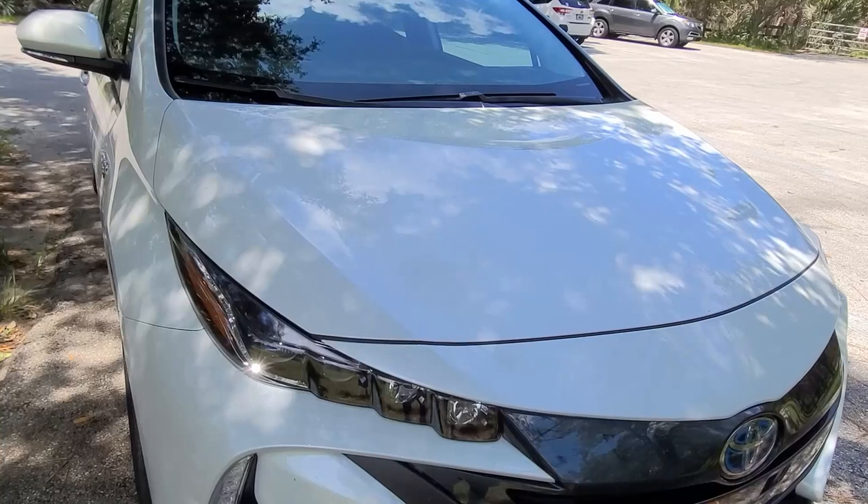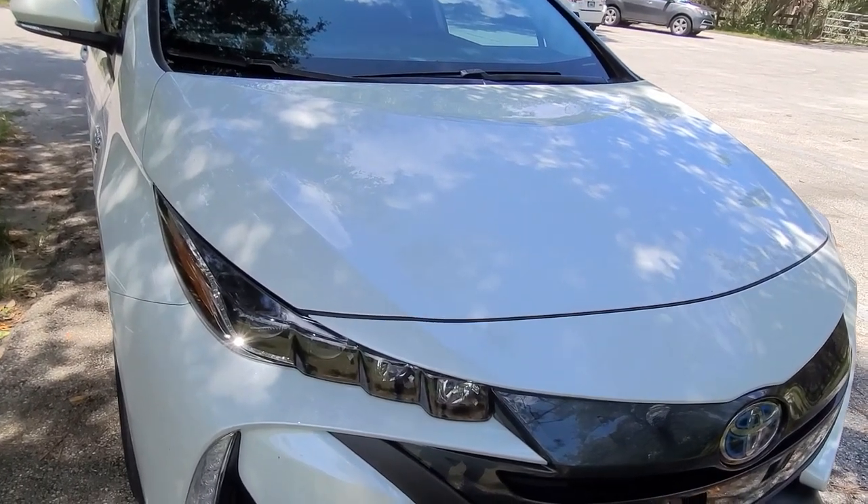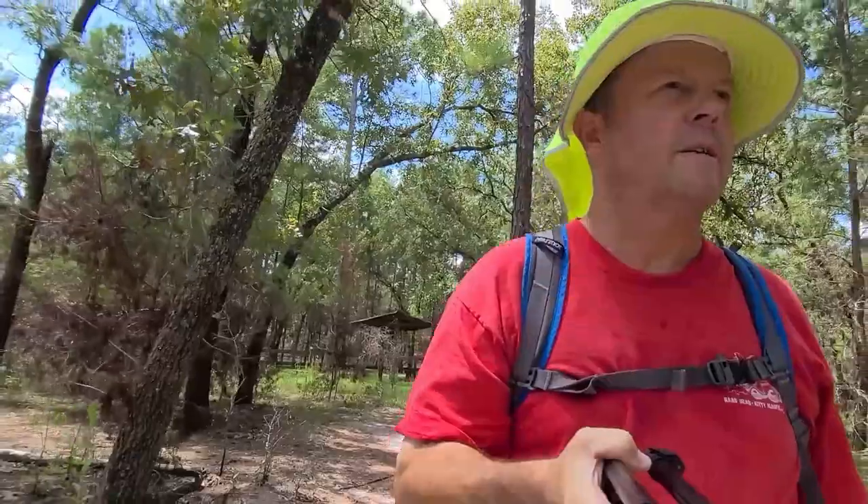We're doing a quick section of the Florida Trail and I just wanted to put up a brief couple-minute video about the Prius Prime. I'm trying to get on the road for a 3,000-mile trip.